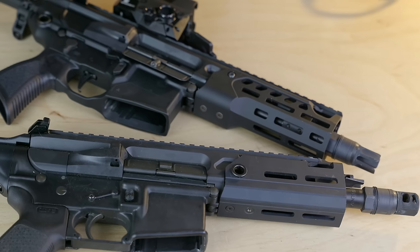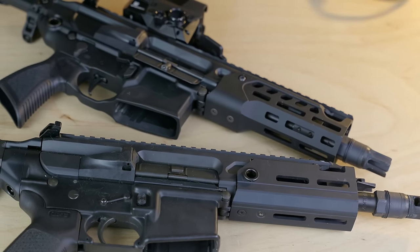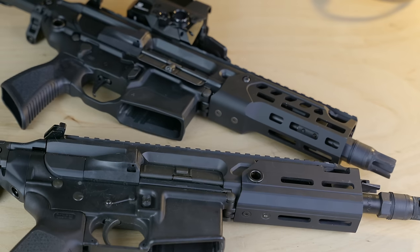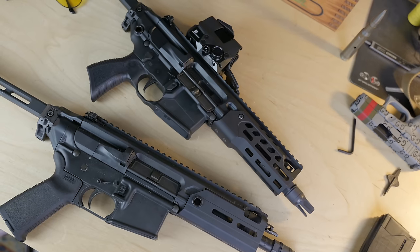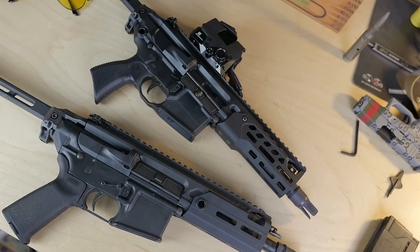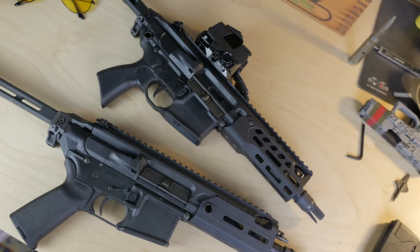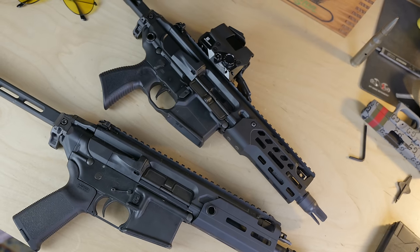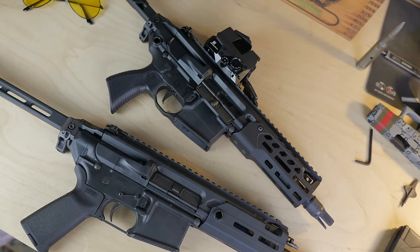As you can see in this comparison, the new LT handguard has more M-LOK slots and is slimmer and more ergonomic than the original, kind of blocky Rattler handguard. While it omits the QD sling socket from the old handguard, you now have a lot more real estate to M-LOK a QD socket wherever you like. The LT upper receiver is less blocky, slimmer, with more lightning cuts — it just looks better than the old Rattler.